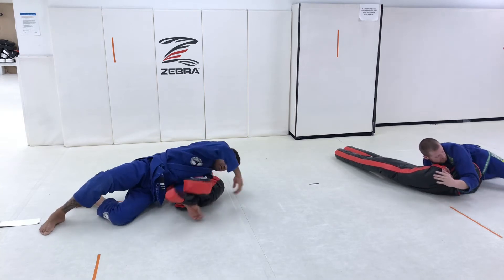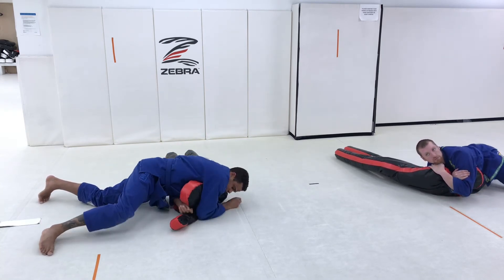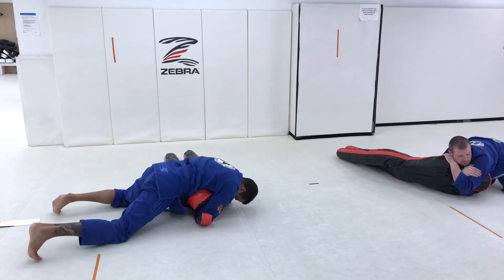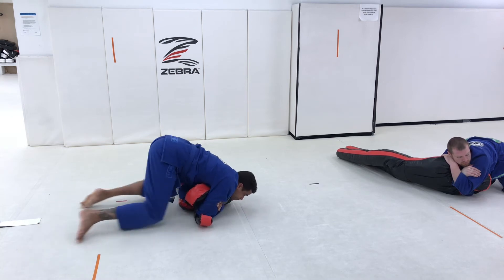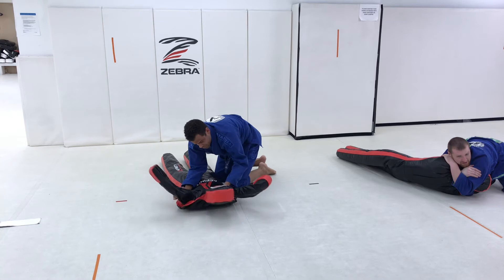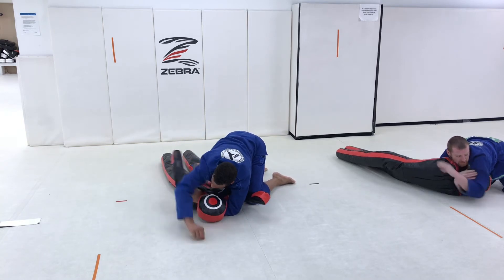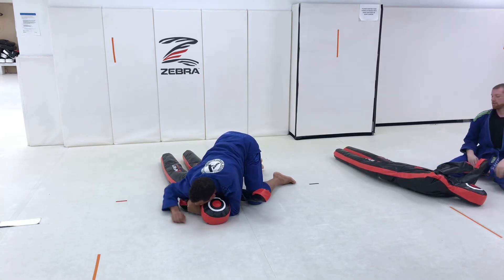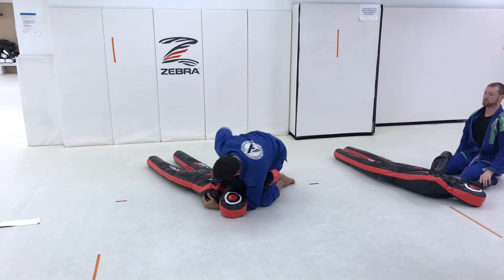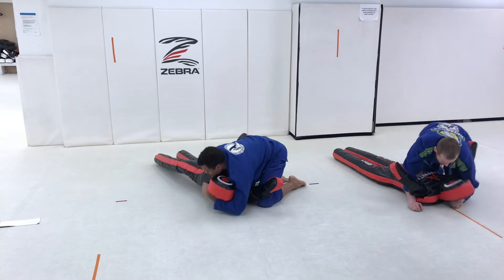The nice thing about this particular variation of the guillotine is it also works just as well from the half guard. Is this the one that leads to the anaconda? Yes — well, every darce technically leads to the anaconda, just switch your hands. You can also use it to toss people — you just change your lock to the middle, pull their head into your chest, and do that little hip throw.